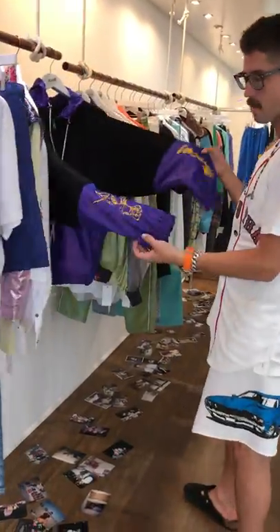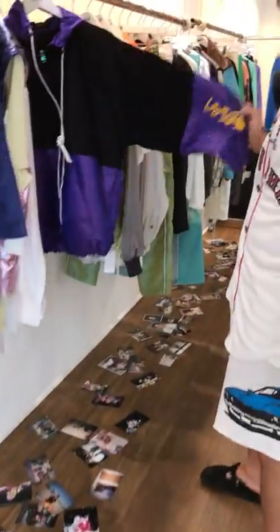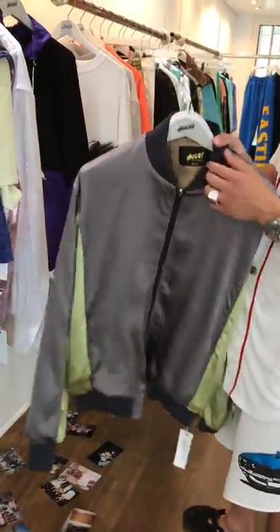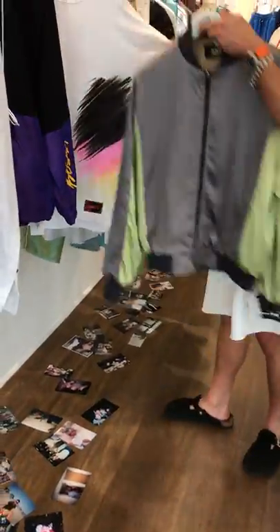These are cool — another take on the windbreaker. This is a really beautiful four-ply reversible silk bomber jacket. Nice. Again, more airbrush, more fun stuff.